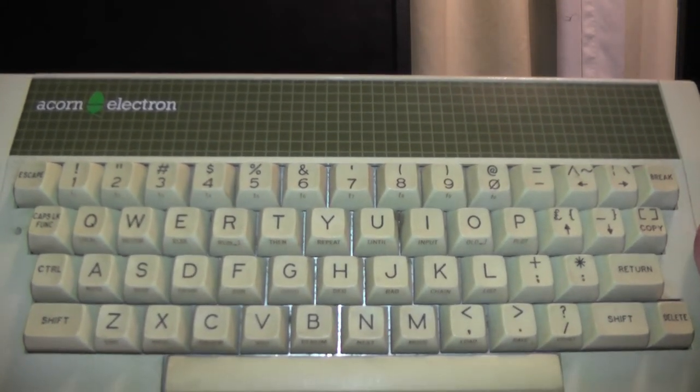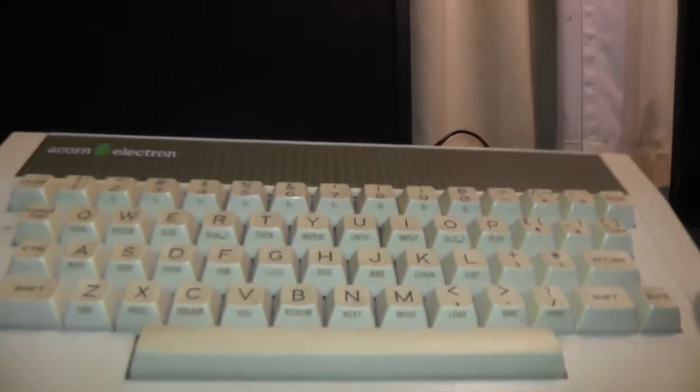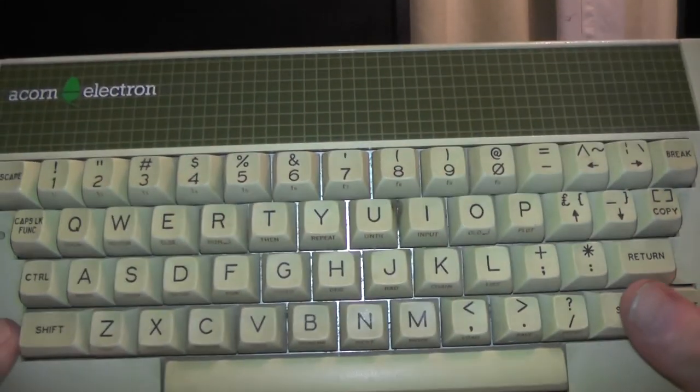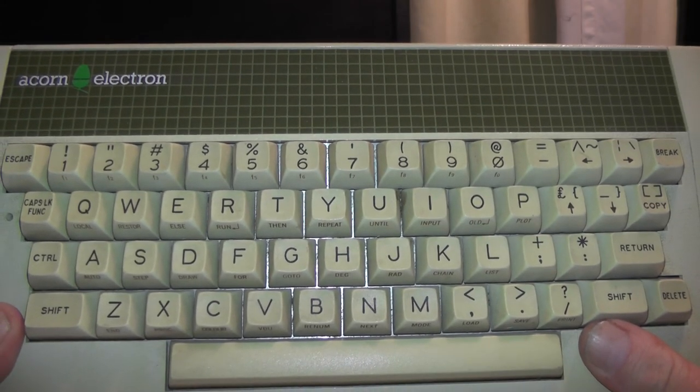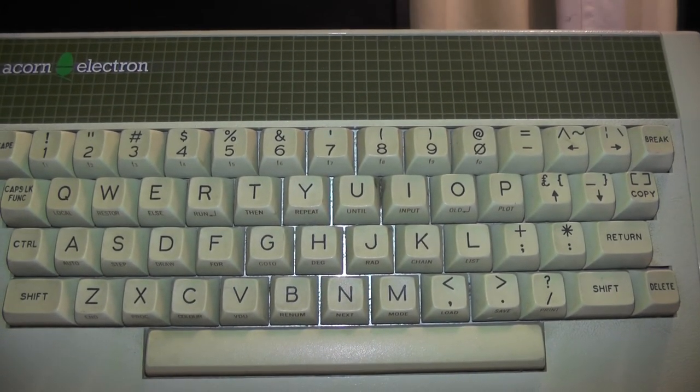That's a quick look at the Acorn Electron from 1983 with a rather nice keyboard. If you found it useful or enjoyed the video, give it a thumbs up. If not, the other button seems to work too. As always, thank you very much for watching Vintage Fridays and I'll see you in the next video.